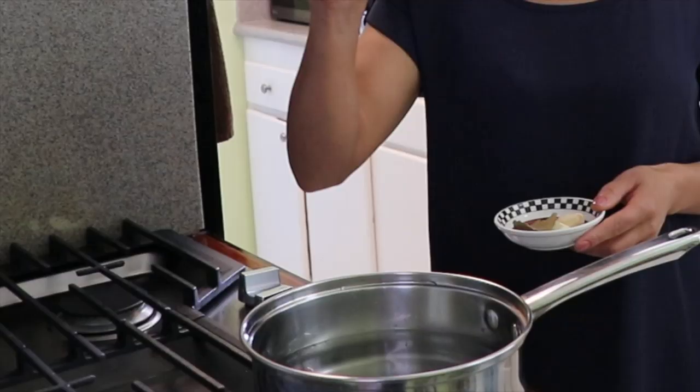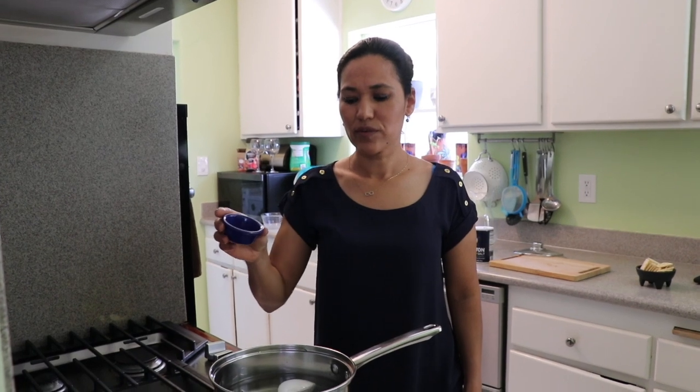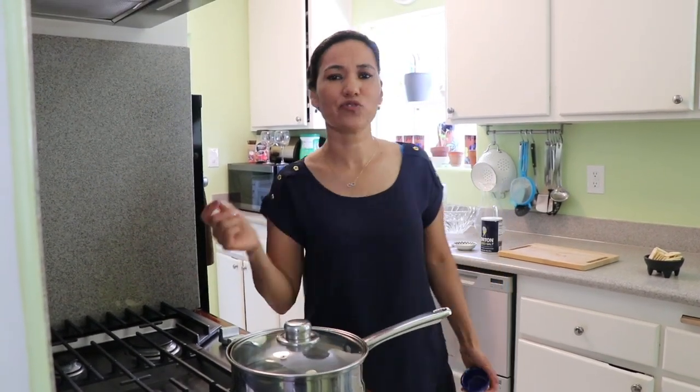I'm going to preheat my water on medium heat and I'm going to add a quarter onion, two bay leaves, two garlics, and one teaspoon of salt. We can let it boil — I'm going to cover it so it starts boiling sooner, and then we can move on to peeling our shrimp.